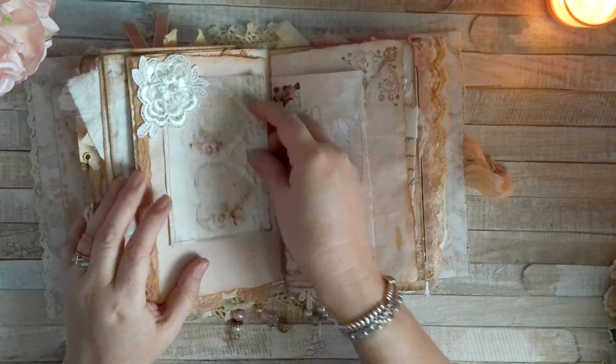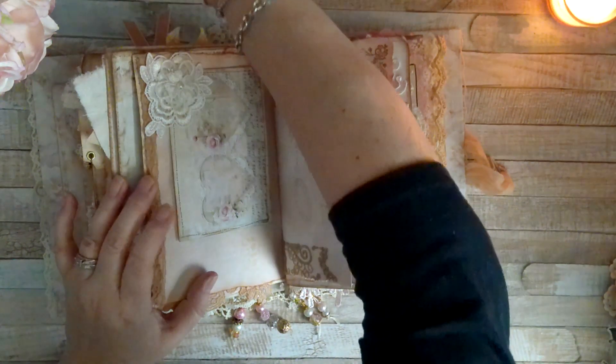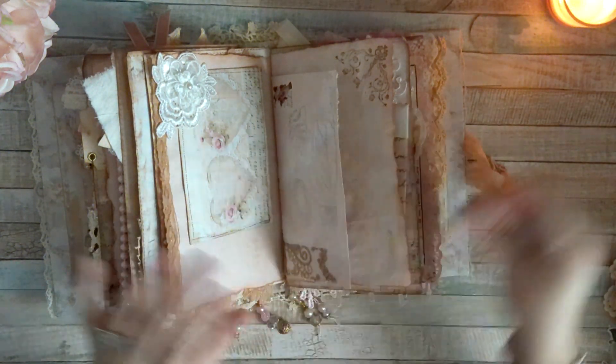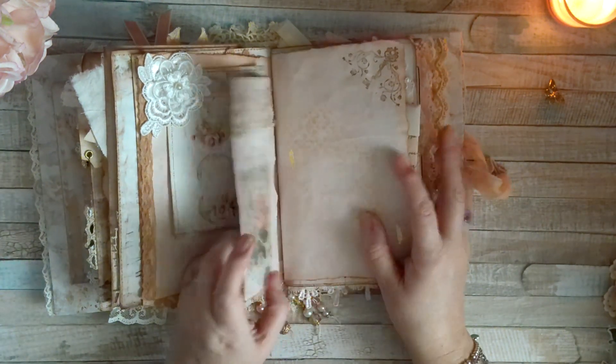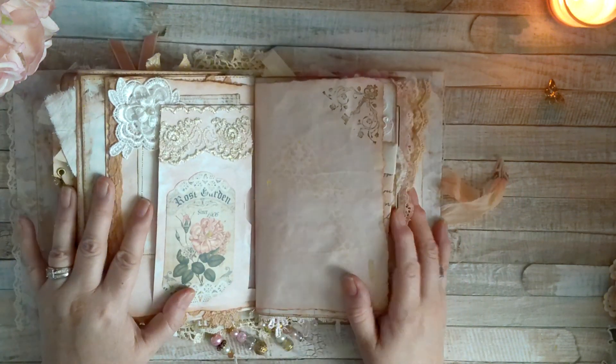Oh, there goes that butterfly again. I guess I should glue it down. I think I'm going to cut off that backing and then just glue it down, because I wasn't sure, but now that it keeps falling I'm just going to do that.